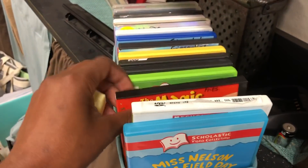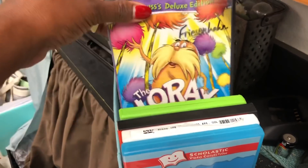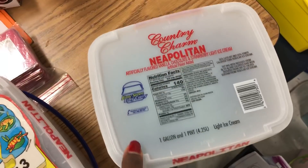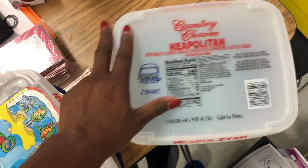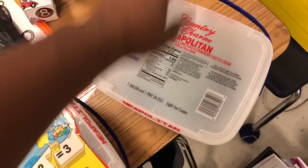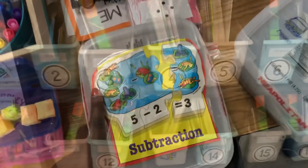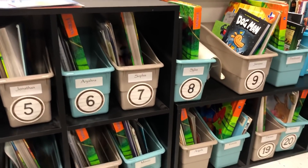This teacher has plenty of DVDs. I know a lot of people stream, but DVDs are awesome too — you can see the Magic School Bus and the Lorax. I love what they did with the ice cream container: after washing it out, they put different things inside, like flashcards you can use for your home daycare. This teacher used subtraction cards, but you can use them for alphabets, colors, and all kinds of things. All of these containers the teacher is going to be giving away.